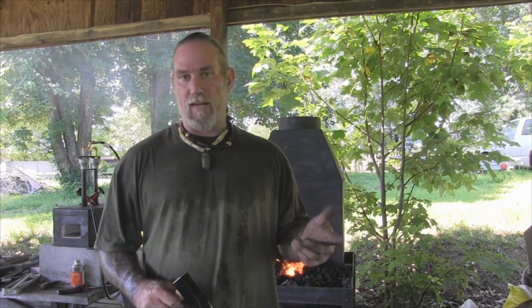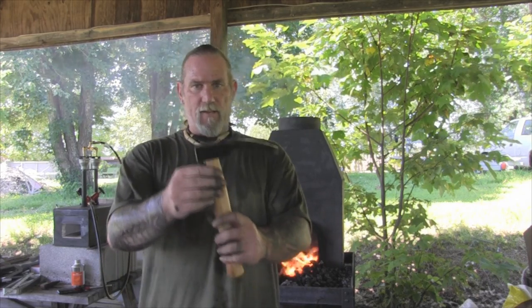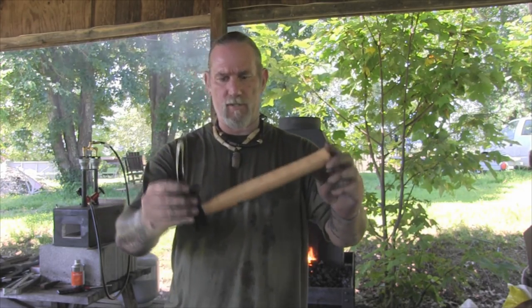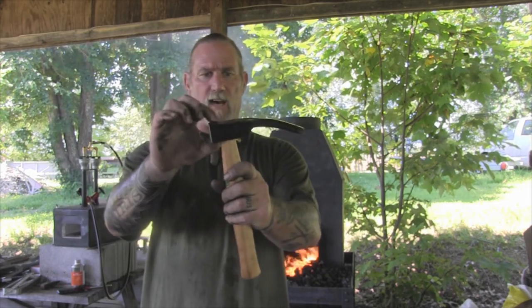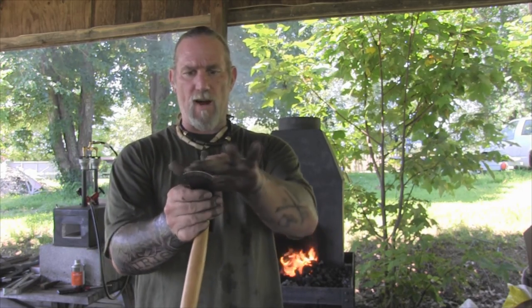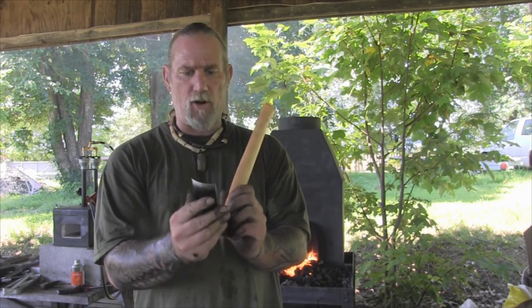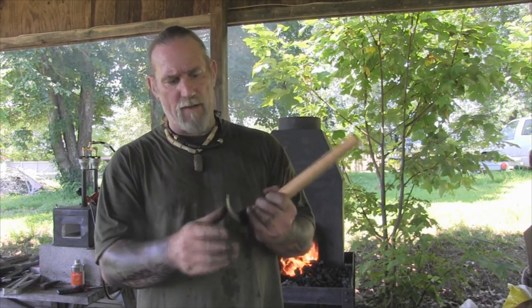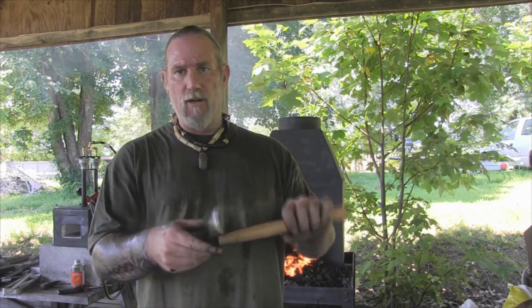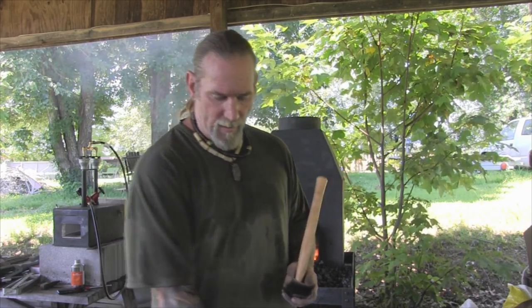Good morning folks, I'm Dave Canterbury with the Pathfinder School. What I'm going to do today is take one tool and try to make another tool with that tool. This is a German bowl adze that I purchased. You can see it's basically got a hammer head here, a curved over portion that's flat and rounded, and it's only sharpened on one side — the inside of the dish is beveled in, giving you a sharp edge for digging in and making bowls and things like that.